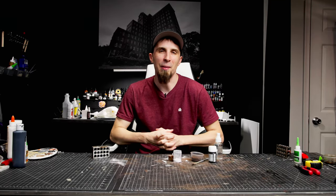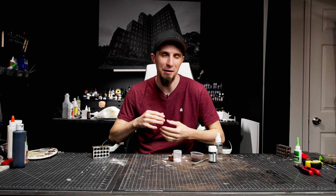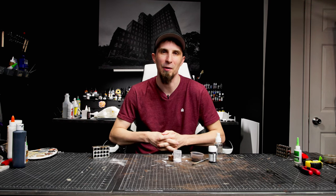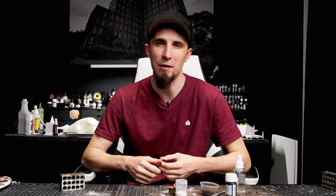A big thank you to Bambu Lab for sending me the X1 Carbon — it's been so cool and this is definitely not the last time you'll see it. Thanks for watching and supporting my channel these couple of years — I really can't thank my patrons enough, and people who have purchased my miniatures. If you're looking for a custom commission, send me an email. I can't wait to show you what's coming next — see you next time!